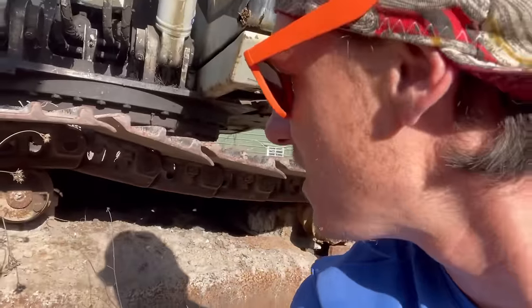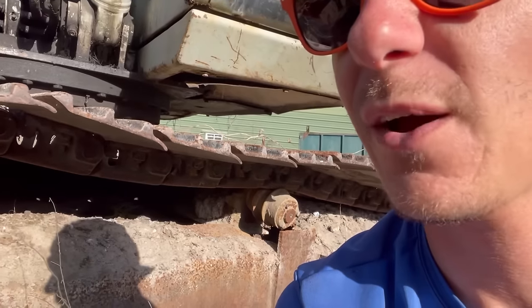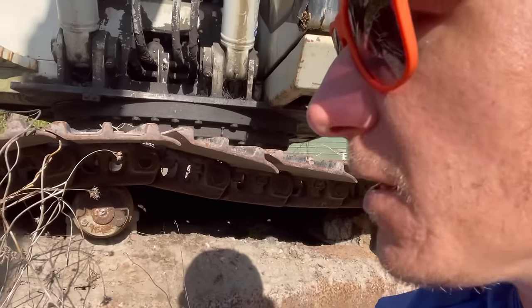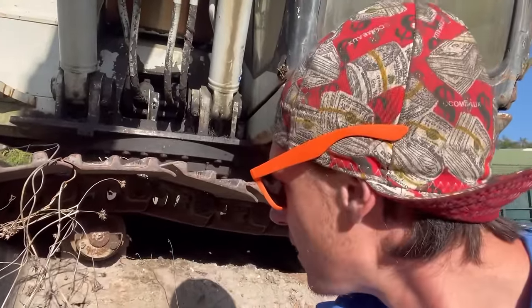You can see — still on there — that roller right there fell off. Looks like another one fell off too; he hasn't called me to fix it. I don't think this machine leaves this pile anymore — I think he just uses it to load and unload his truck. But yeah, there it is — my very first repair.